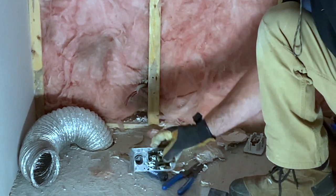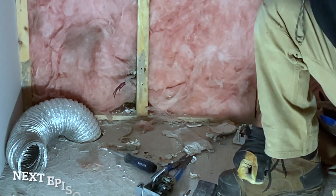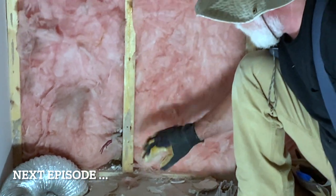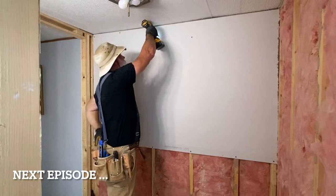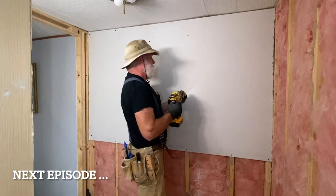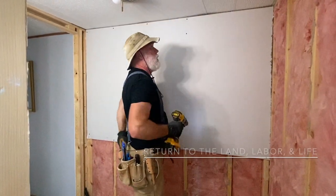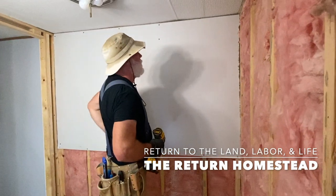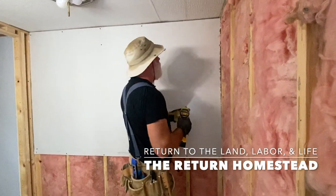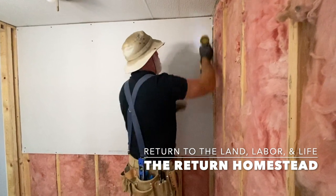We're almost finished with the electrical in this room, but this is a little bit different outlet — this is for the dryer. I don't like the way it's mounted with the wires just sticking through the drywall and into the back of the box, so I'm going to head to Lowe's to get something more appropriate for this installation. In the meantime, we've got drywall to hang so we're going to get busy doing that. We do appreciate you joining us here on the Return Homestead today — please subscribe, hit that like button, and we'll catch you on the next video.